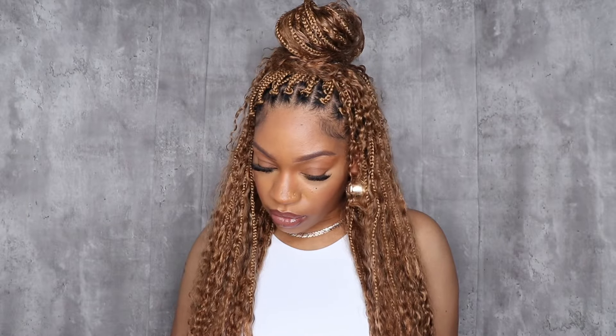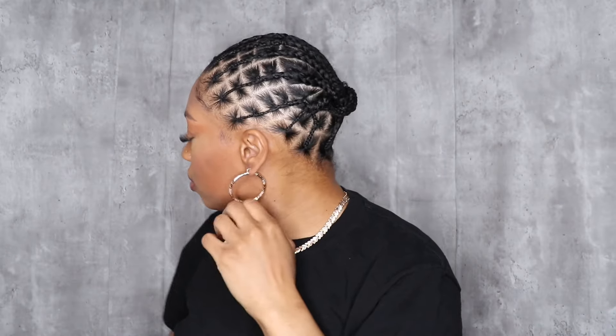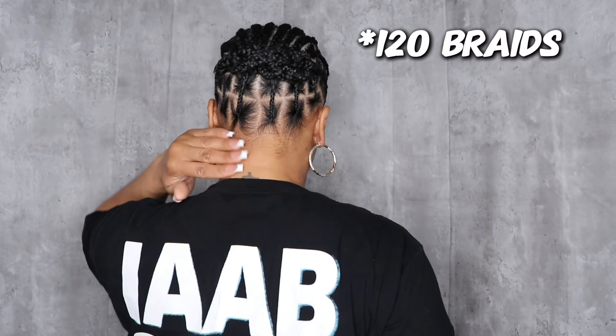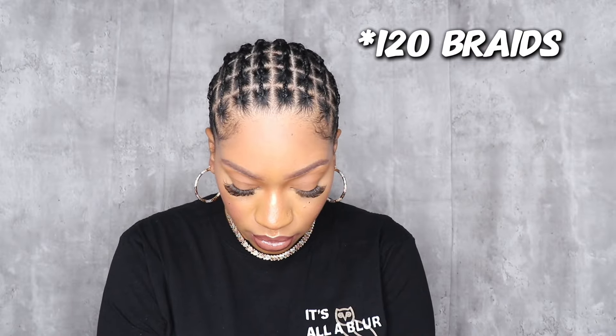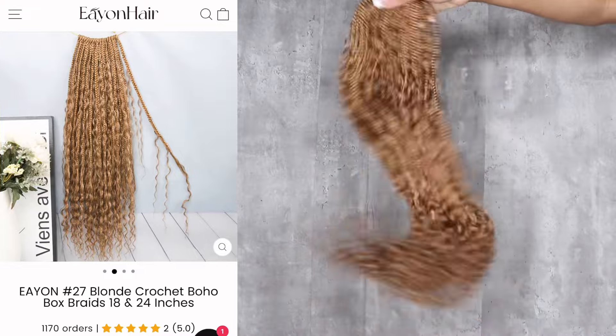Hey babes, welcome back to the channel. We're back today with a new video featuring Eayon Hair — big thank you to Eayon Hair for sponsoring today's video. Today we will be installing these number 27 crochet boho braids. I have three packs, which is a 72 count in total of these crochet boho box braids.